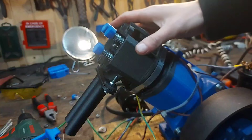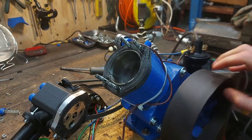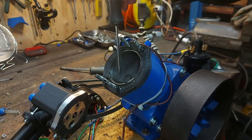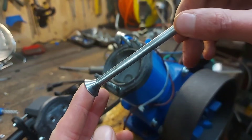I removed the head and this is what I found. When it comes to the crankshaft and connecting rod, everything looks good. But we can definitely see that the exhaust valves had contact with the piston. Luckily the valves are not bent, so we are safe for another round of testing.